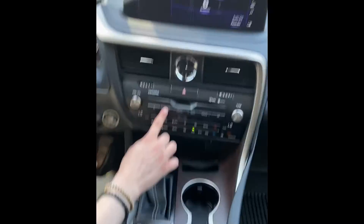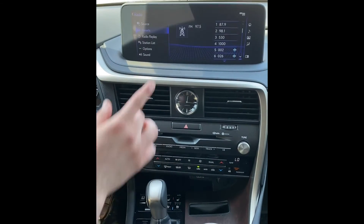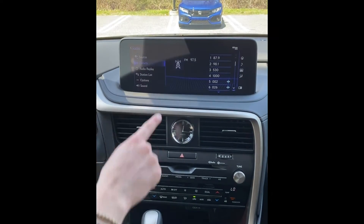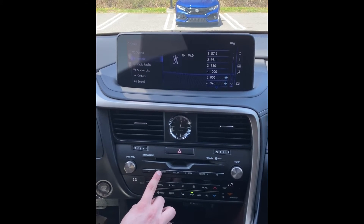First thing you're going to do is select the radio button down here. If your station is not on FM, you can just keep clicking on radio to get through satellite, AM, and FM.